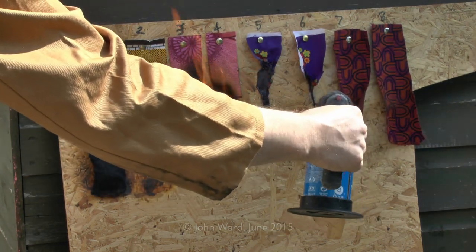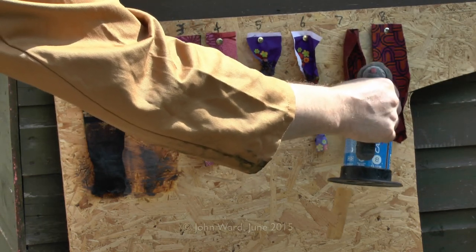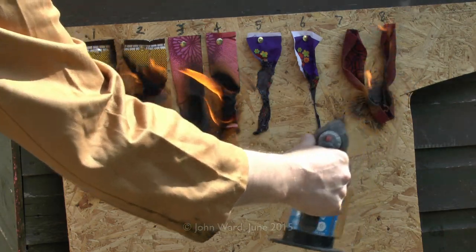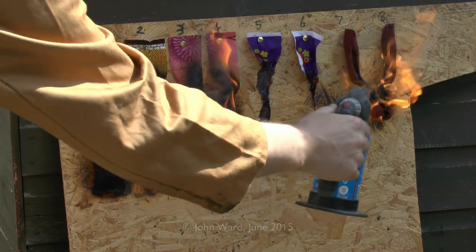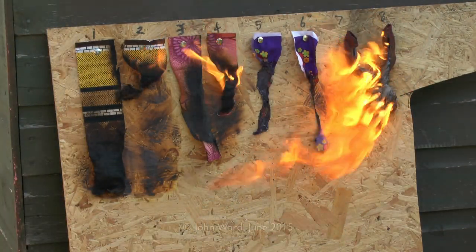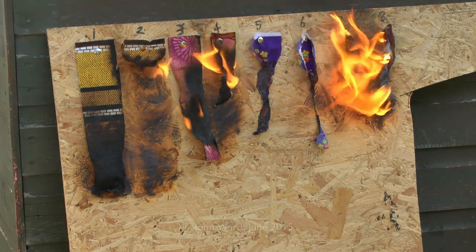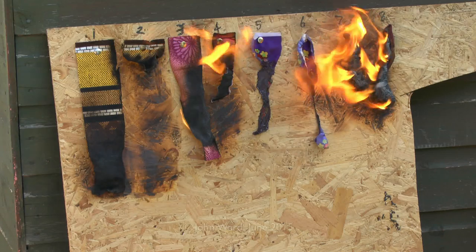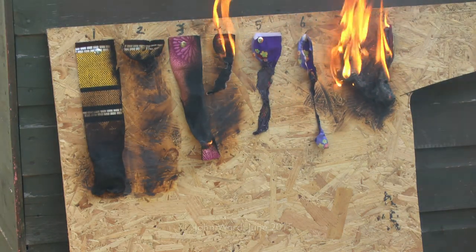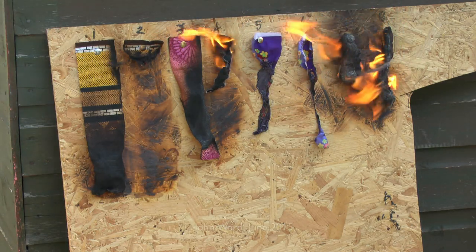Now this one on the end here is also synthetic of some sort, and doesn't seem to want to set on fire there initially. Just turn up the power there and there it goes. That's certainly well on fire at the end there. So certainly variable results depending on the type of material. Now we'll just put the flames out there because otherwise we'll be setting the shed on fire.